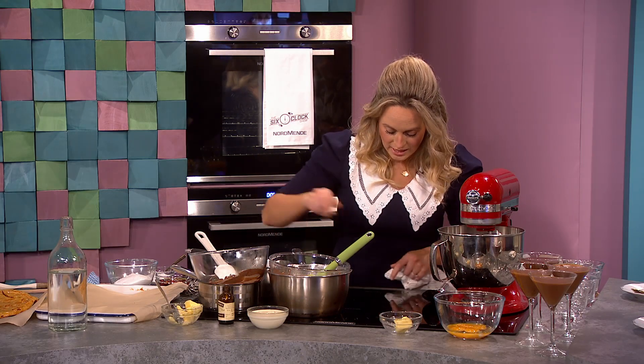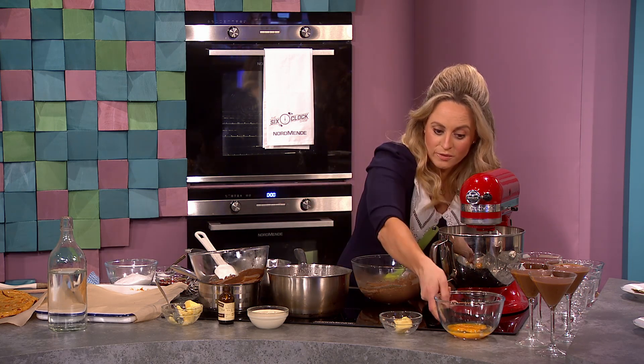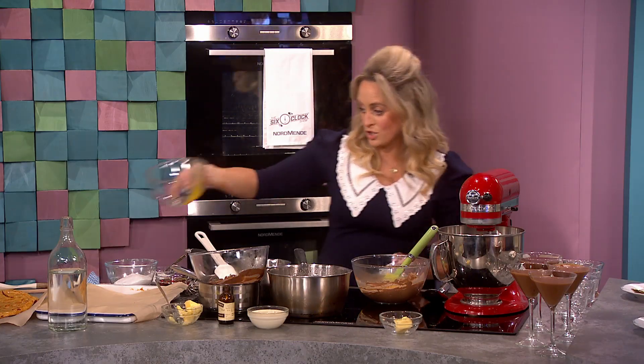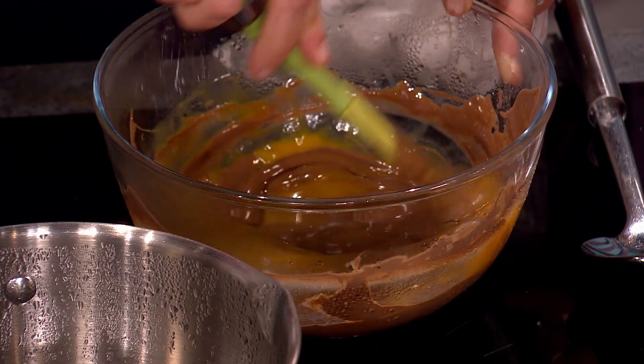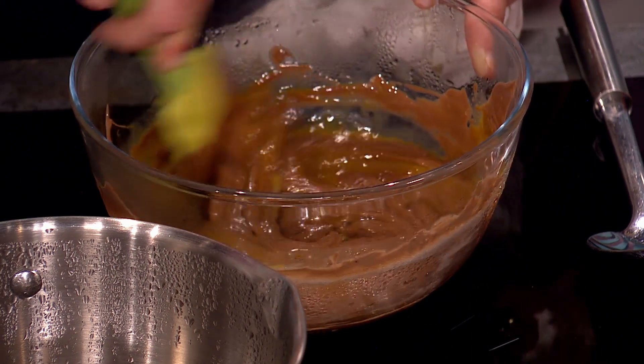I'm going to lift that off the heat and add my eggs. I've separated my eggs — five egg yolks — pop those in. This is going to give you that lovely richness, real depth of flavour and silkiness. I'm going to pop in a little bit of butter as well — I just think it gives it another little bit of richness and silkiness.